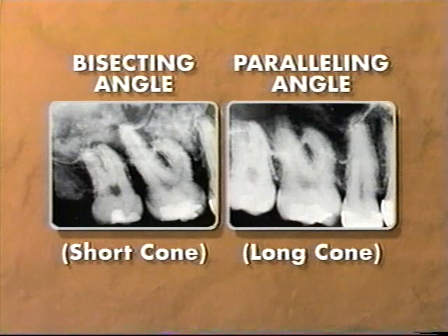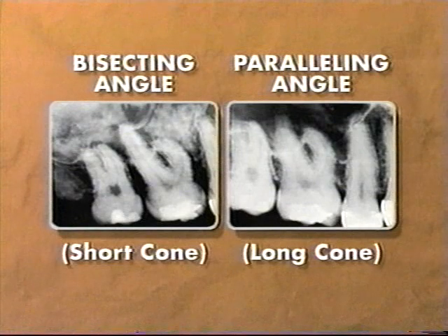The XCP film holder serves as a guide, assisting us in placing the film and x-ray machine in an optimum position to achieve the best possible radiographic image.